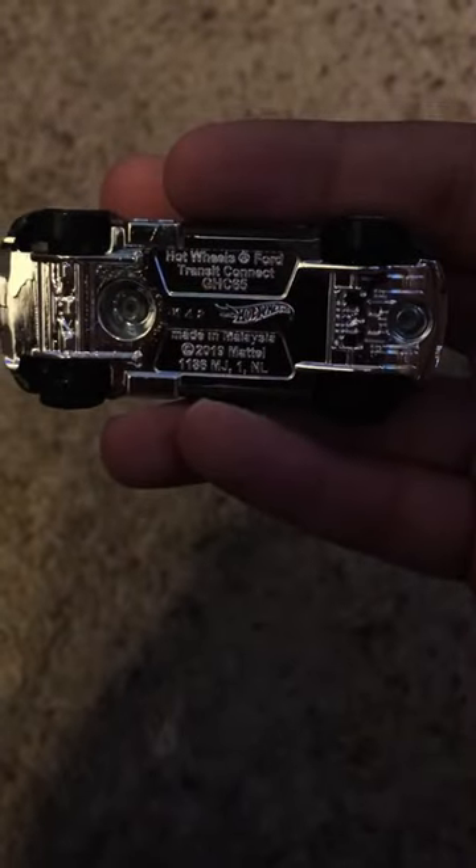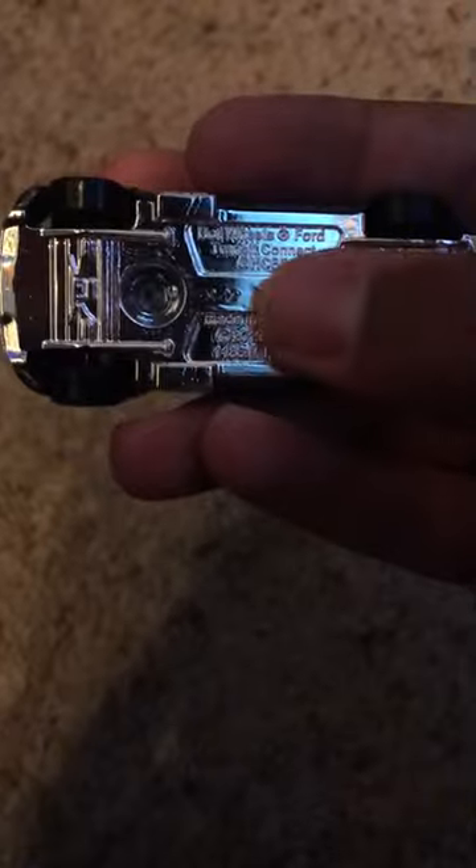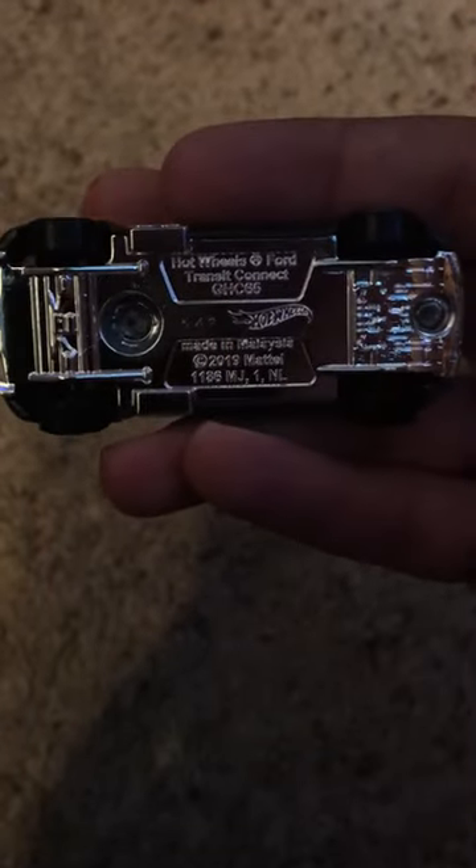Passenger side and roof. It has matte silver and a chrome base. Hot Wheels 4 Transit Connect, 2019 Mattel. There's a cut right there and 49 — that was the 49th week of 2020.